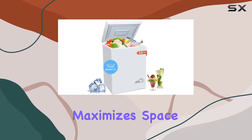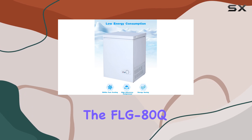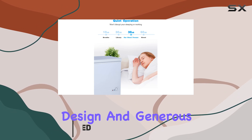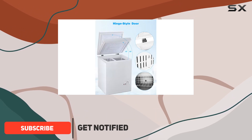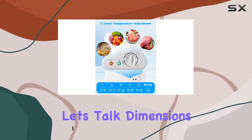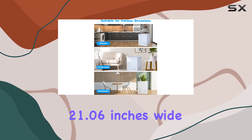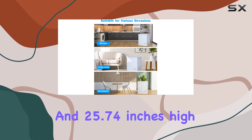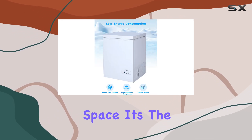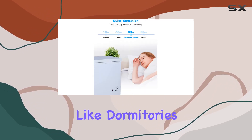Looking for a freezer that maximizes space without compromising efficiency? Look no further than the FLG 80Q, a 5.0 cu.ft chest freezer. With its compact design and generous capacity, this freezer is a game changer for any home, office, or on-the-go lifestyle. Measuring at 20.87 inches deep, 21.06 inches wide, and 25.74 inches high, it packs a punch without taking up too much space — perfect for dormitories, RVs, or smaller living spaces.